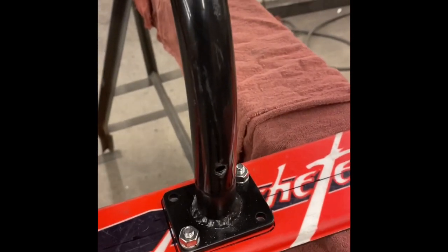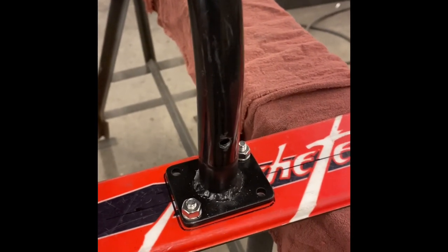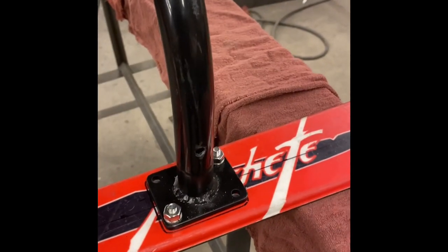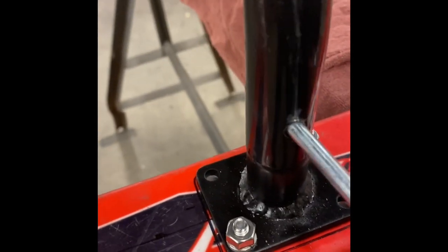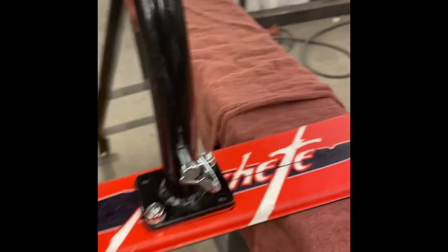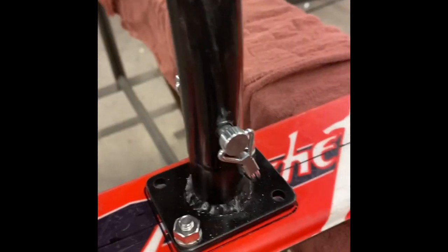Next, I wanted to find a way to attach the skis to the legs to make them easily removable but locked in place. What I came up with was these locking pins from Amazon. I'm going to go ahead and drill this hole through — there we go. That's pretty sweet. It should fold into place and make it easy to take down. Let's see if that worked out nicely.